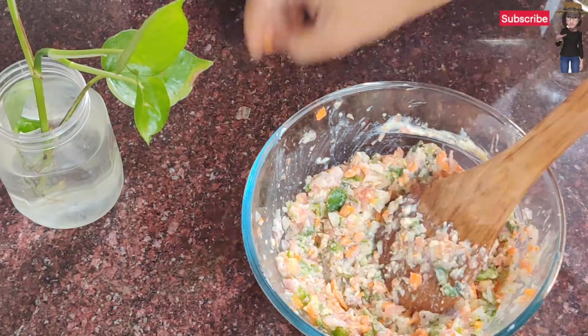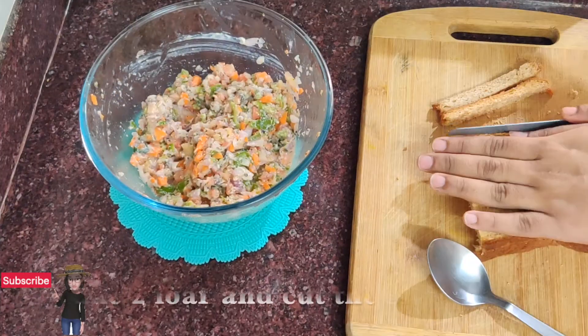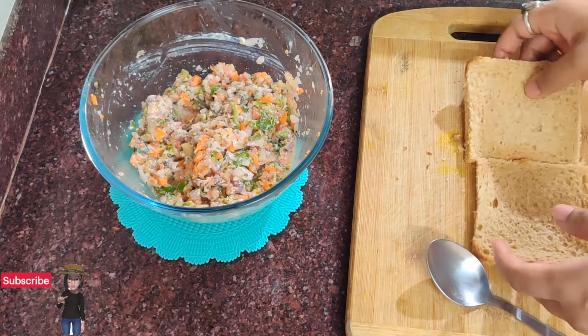We will start preparing our sandwiches. I have brought brown bread and cut it from the sides. Now we will spread the mixture onto the bread.